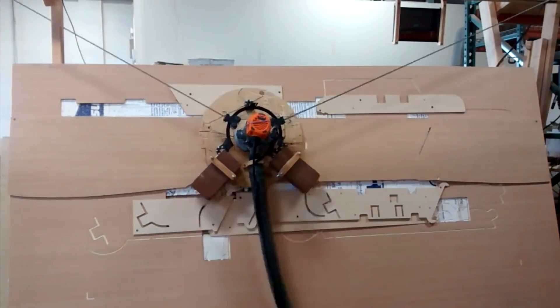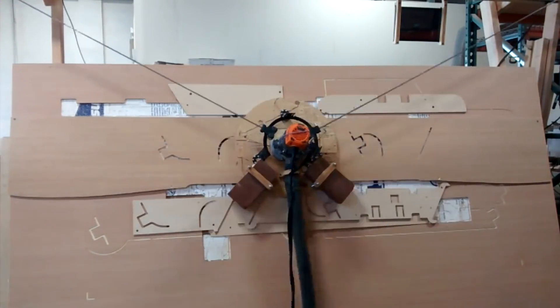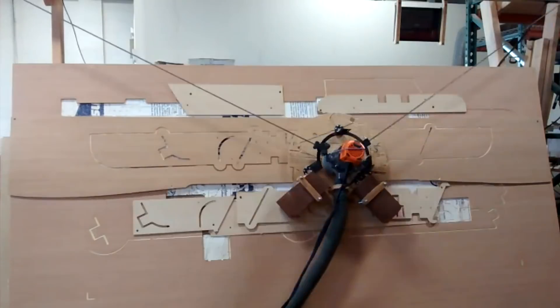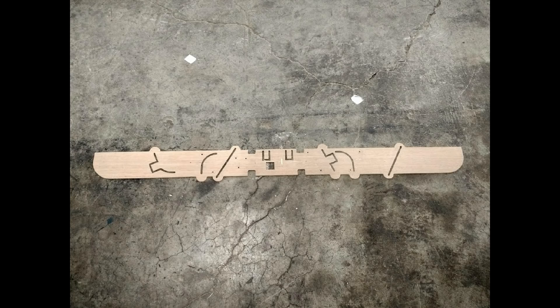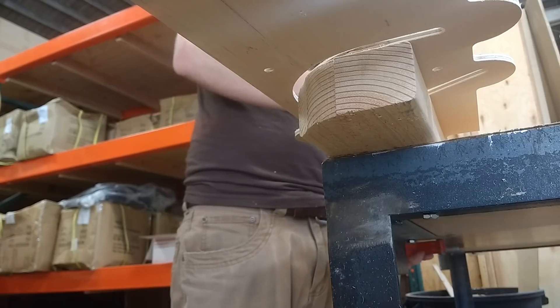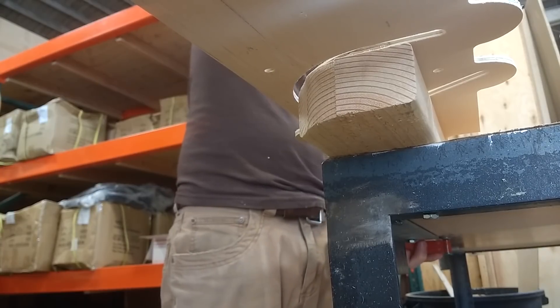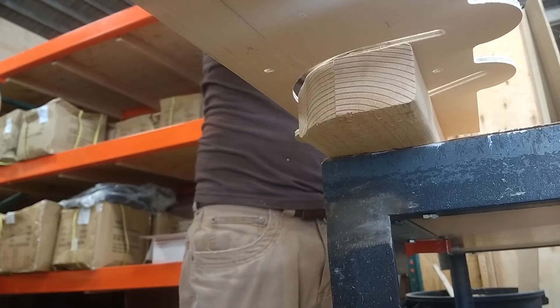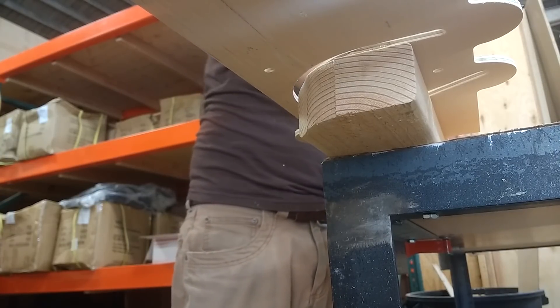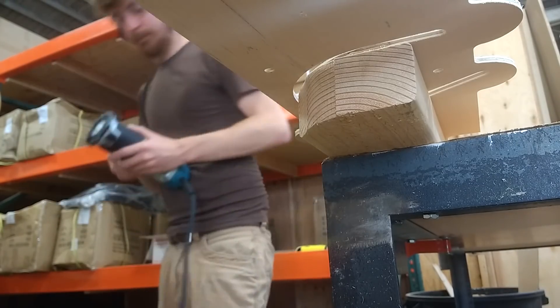What I did is I cut a template on Maslow. This template is built on the idea of a story stick, which basically contains all the information you need to build the picnic table — so you don't need to use a tape measure at this point. The template has a bunch of tracks in it, and each of those tracks fits this router bushing on the bottom of the router, which guides the router to cut that two-by-four to the correct shape.